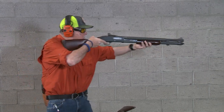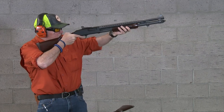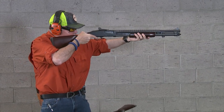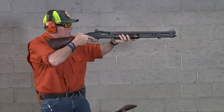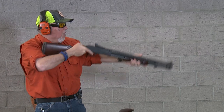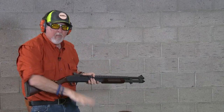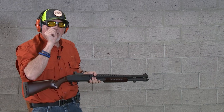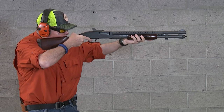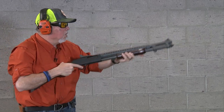Let's go ahead and shoot it and see the point of impact at this distance. This is right on — this is amazing. The other shotgun, the 590, was about two inches high. This one is dead on at about 10 yards.